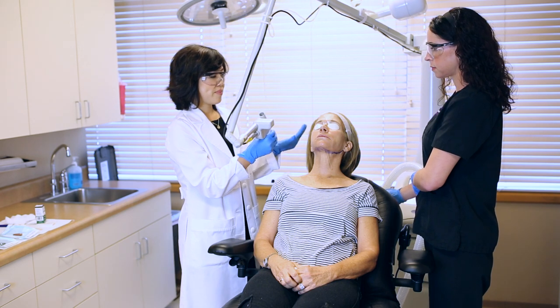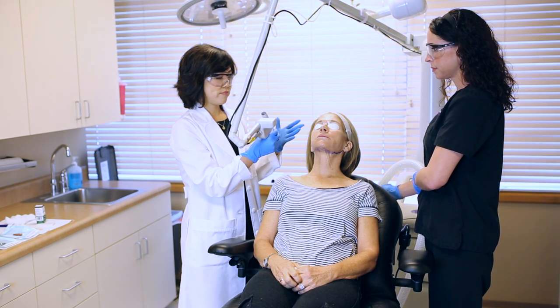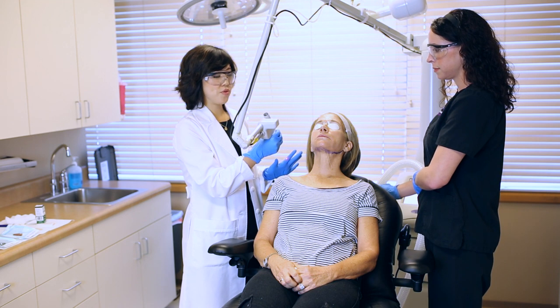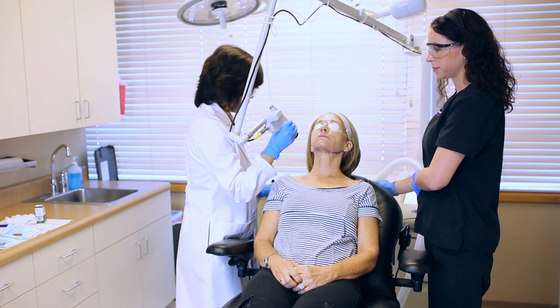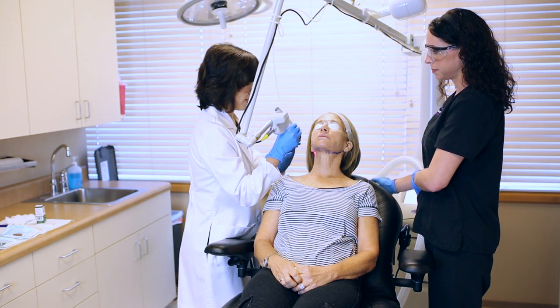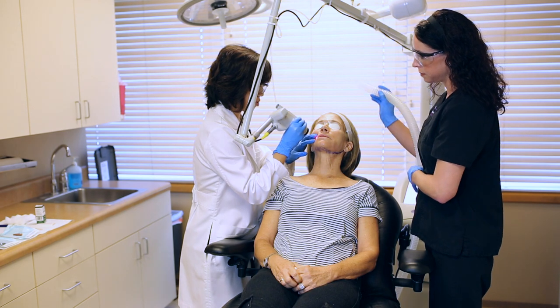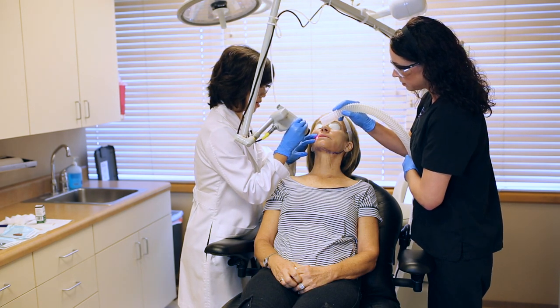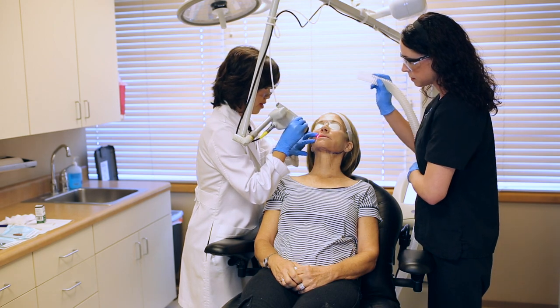The patient has been numbed, so she should feel pretty comfortable through the procedure. We're going to get started and begin with her problem area, which was really around the mouth. So we're going to do a little bit of laser here. Let's just do one test spot and see how she tolerates it. How was that? Fine. Okay. Here we go.